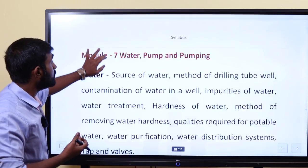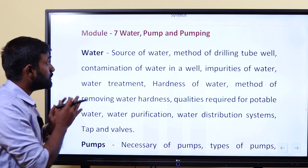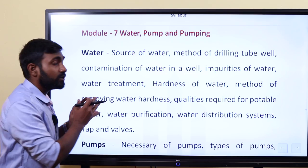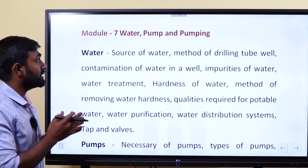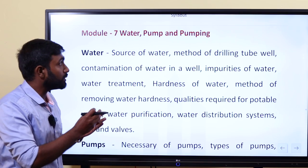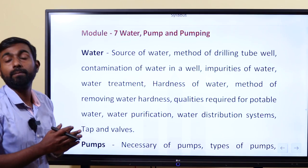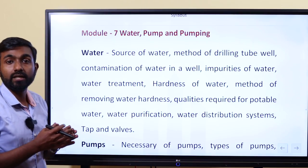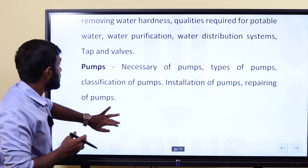The next module is water, pump, and pumping. If you have water, there is a source of water. What is the hardness of water? We will cover the pumping system and the different types of pumps in a separate topic.